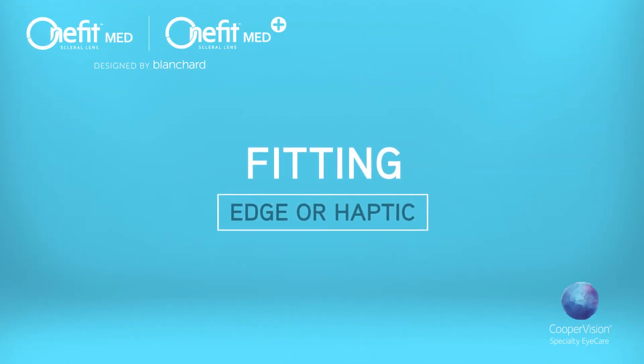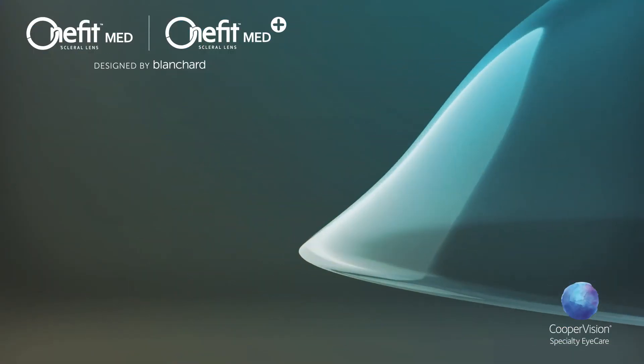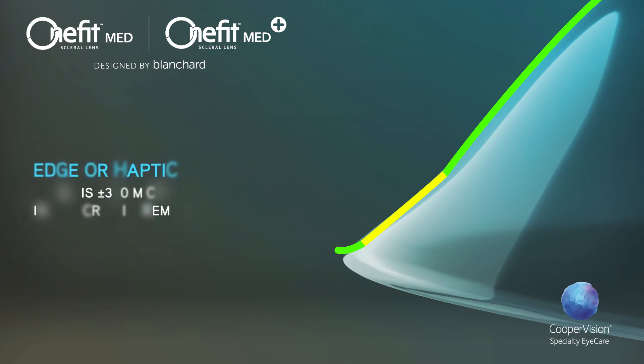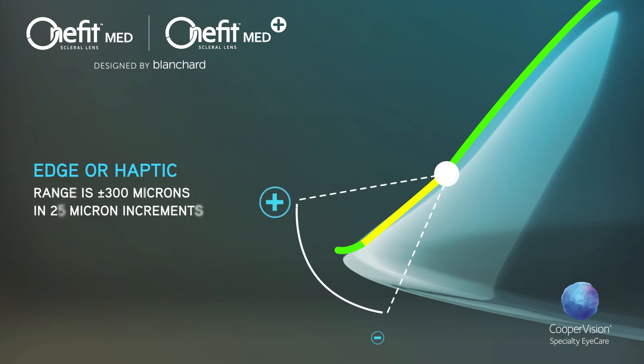The edge or haptic of OneFitMed and OneFitMed Plus is unique and combines curves and tangent technology to better align the conjunctiva. Modifications to the edge are specified in microns, with plus values increasing the edge lift and minus values decreasing the edge lift. The range is plus or minus 300 microns in 25 micron increments. Any change to the edge value does not affect the vaulting characteristic of the lens.